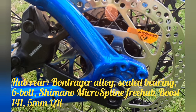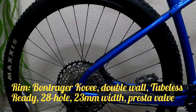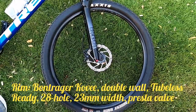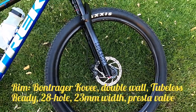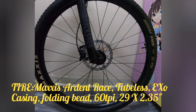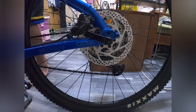Rear hub: Bontrager alloy, sealed bearing, 6-bolt, Shimano Microspline freehub, Boss 141, 5mm quick release. Ang kanyang rim: Bontrager Coupe, double wall, tubeless, 29-hole, 23mm width, Presta valve.